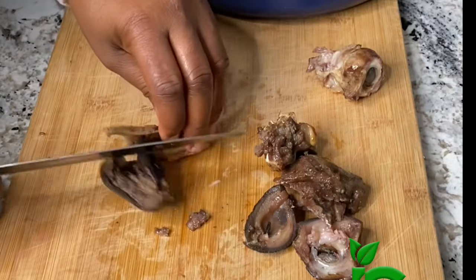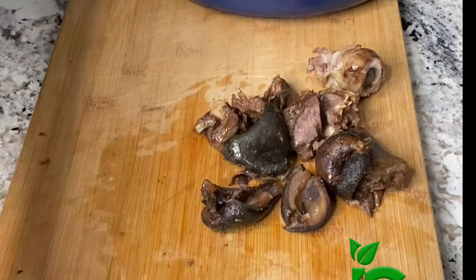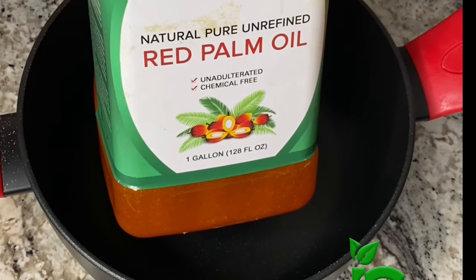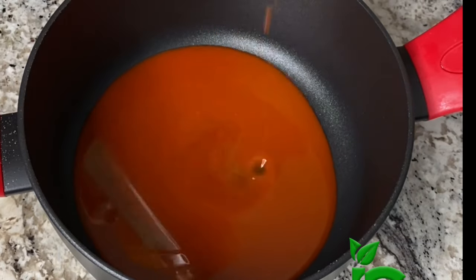In a typical Nigerian restaurant, if a customer walks in and requests Isiewu, you better have the eyes, the tongue, the teeth — they want to see every part of that goat head complete. I didn't add all of it; I just added the eyes for the culture. So that is by the way. Now let's start mixing everything together.